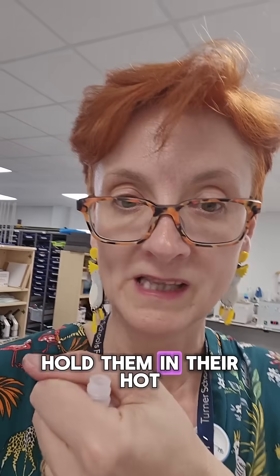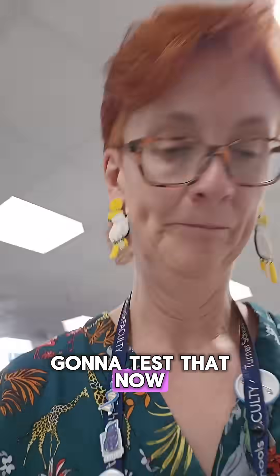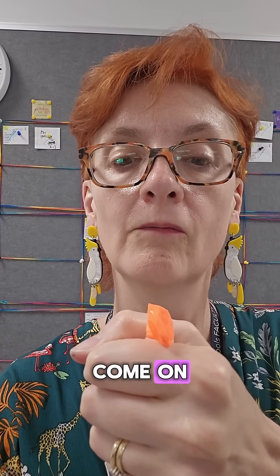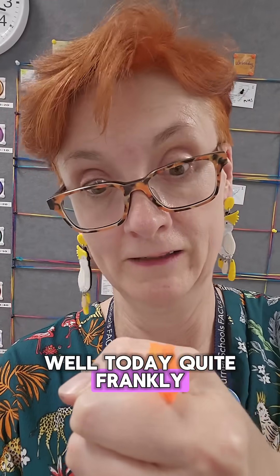Then I'm going to get the kids to hold them in their hot little mitts and see if that inflates the balloon. I'm going to test that now — hot little mitt, actually a hot humongous mitt. Come on, please let this be an experiment that works — it's not gone very well today, quite frankly.